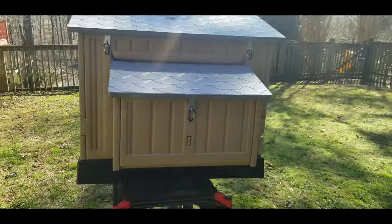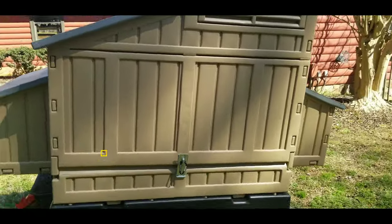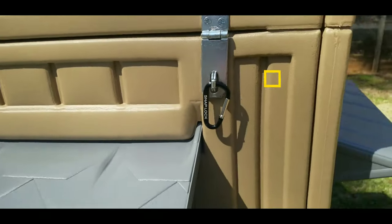This coop probably took less than 45 minutes to put together and get fully assembled. You can see that it literally just all snaps together and comes with really easy instructions. One of the great things about this coop is it's very secure.